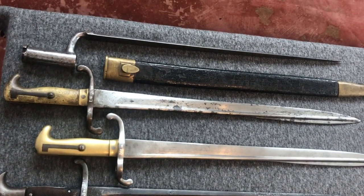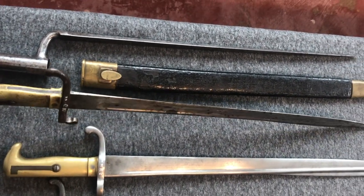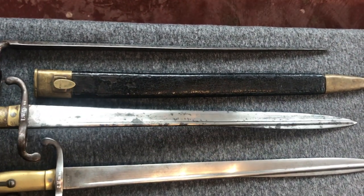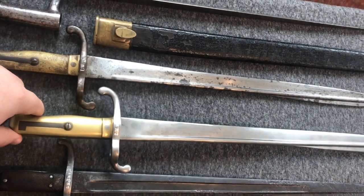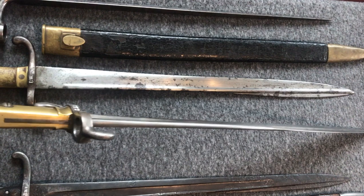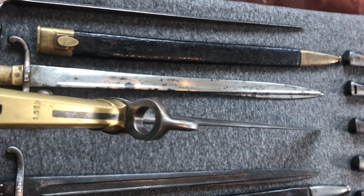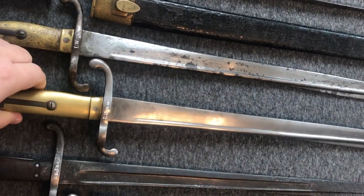The first sword bayonet here is the Fusilier Seitengewehr 1860, with a nice broad blade and a pipe-back construction. It looks very much like the British 1855 pattern — I think the Prussians copied the design. This example was originally an 1860 model but was adapted in the early 1870s for the Jägerbüchse 1871, with the muzzle ring diameter pushed out from around 22mm for the Dreyse needle guns to 17.4mm.